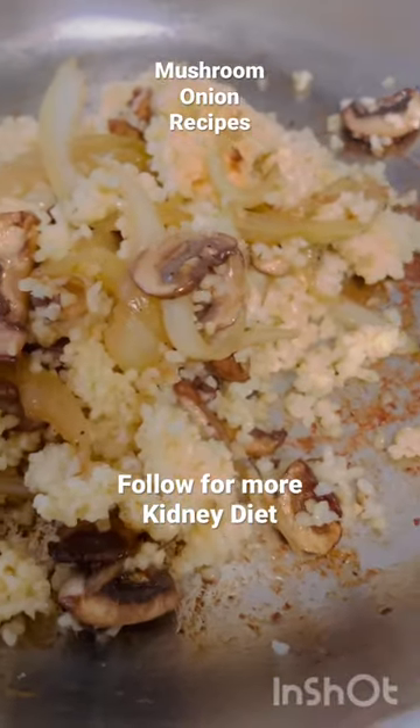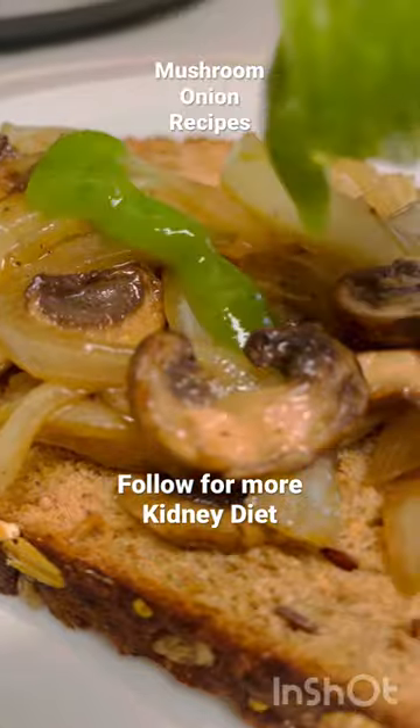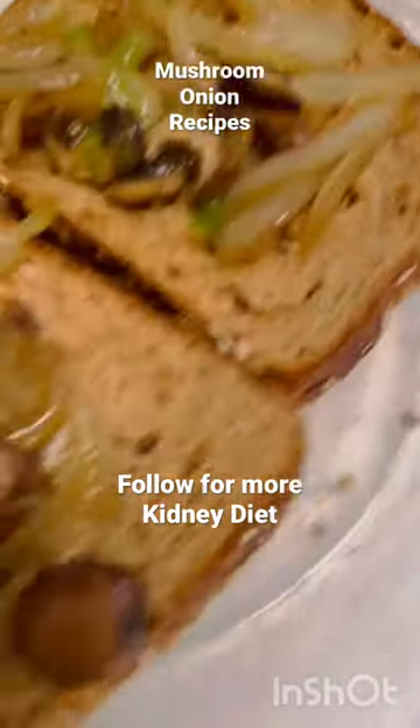I'm pretty sure you have onions and mushrooms at home, and either bread or bulgur — you can follow these two quick and easy recipes. Add some habanero and enjoy, and follow for more kidney diet content.